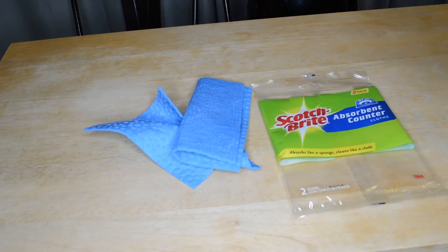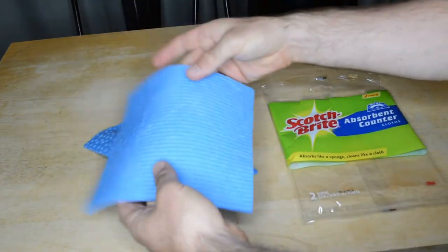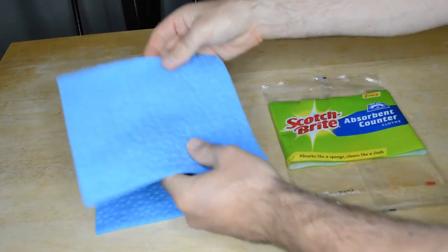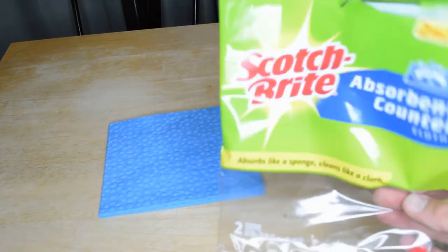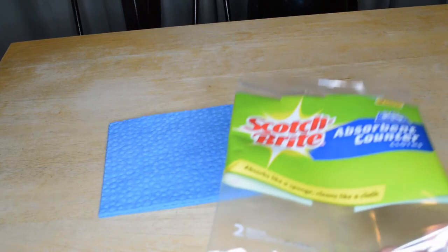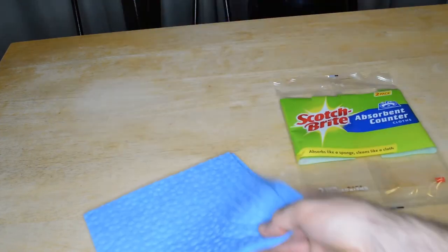They've been through the wash on a regular cycle, and look at that — there's no wear and tear or anything like that. They look as good as they did brand new.